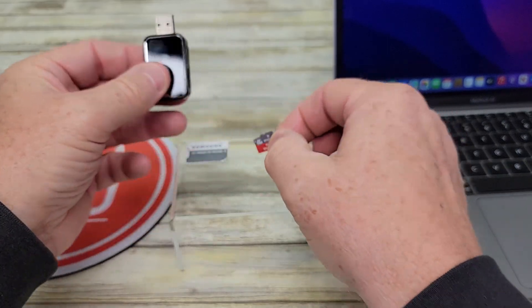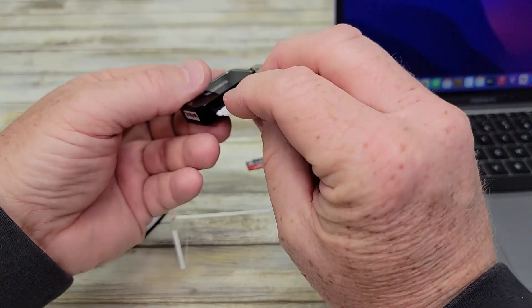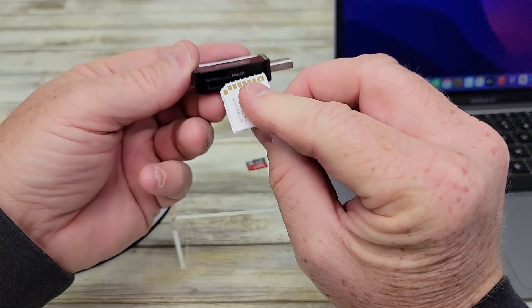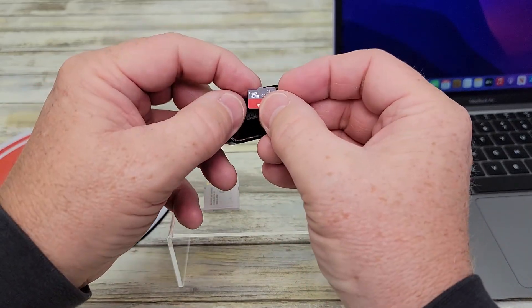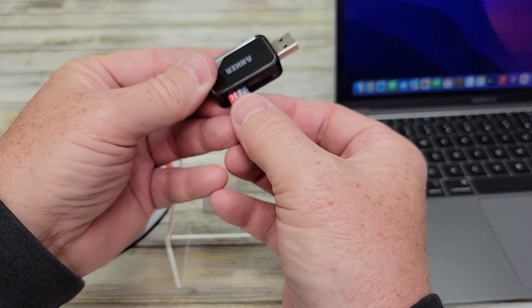They just slide right in there. And if I want to take it out, just take it out. Same with the big SD card — it just slides in there. It's going to go the opposite way; this little triangle part is going to go away from the USB end, and that little notch part goes towards the USB end on the micro SD card.